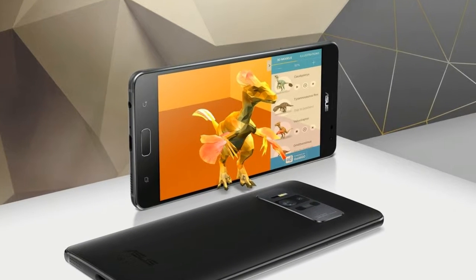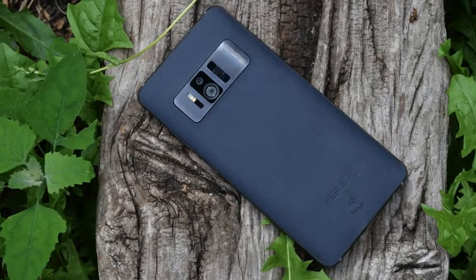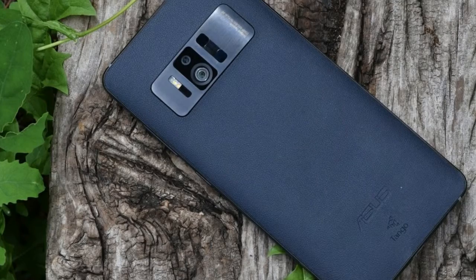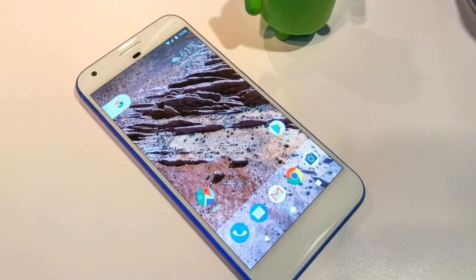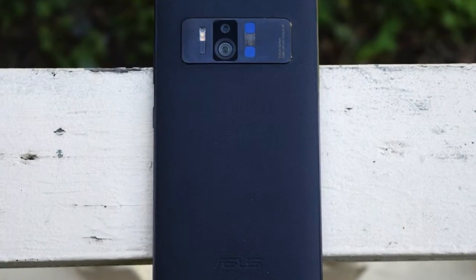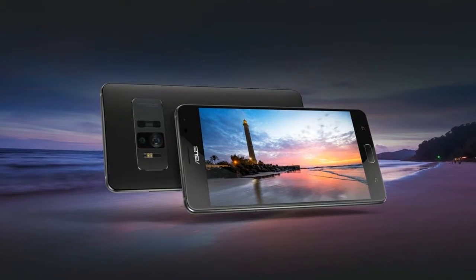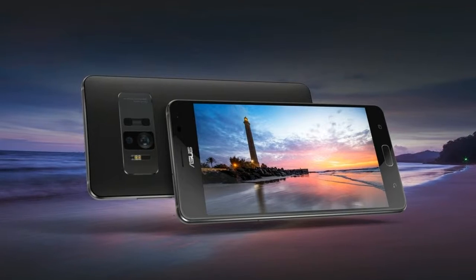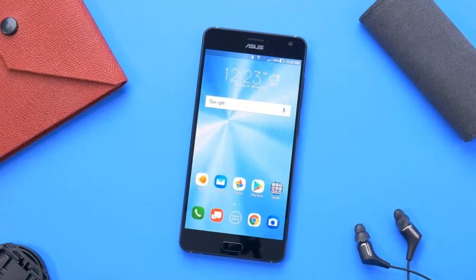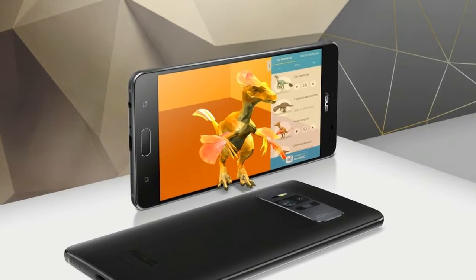Asus Zenfone R Review. It works as a good phone for VR thanks to its high resolution OLED screen. It's 5.7 inches across with a resolution of 1440 x 2560. The CPU is a high-end, but no longer top-end, quad-core Snapdragon 821. While there are versions with a mammoth 8GB of RAM and 128GB of storage, the phone we're reviewing has 6GB of RAM and 64GB of storage.